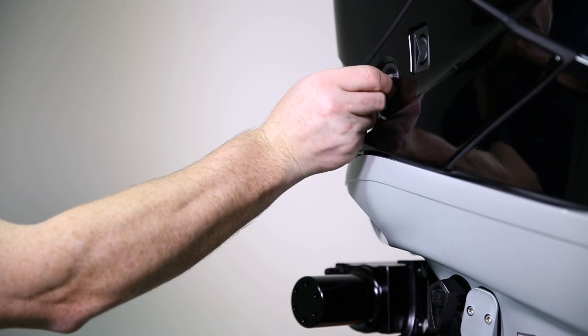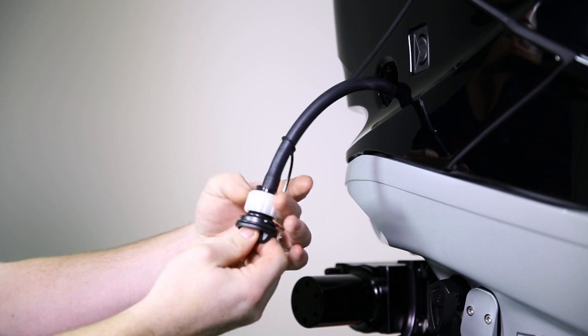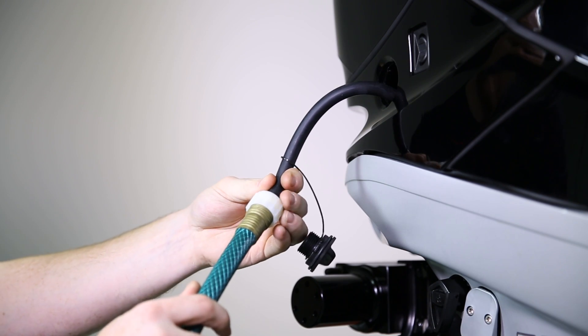The engine is equipped with a flushing attachment on the port side of the engine. Remove this flushing attachment and pull the hose through the cowling and attach a standard garden hose.